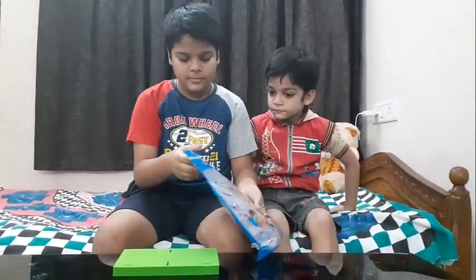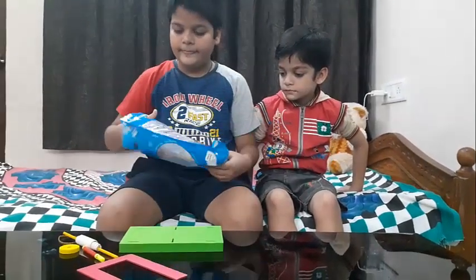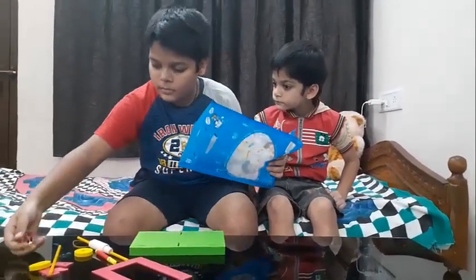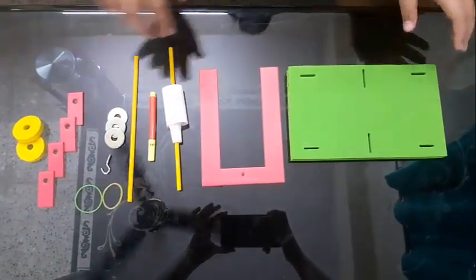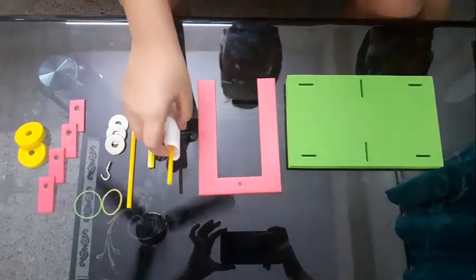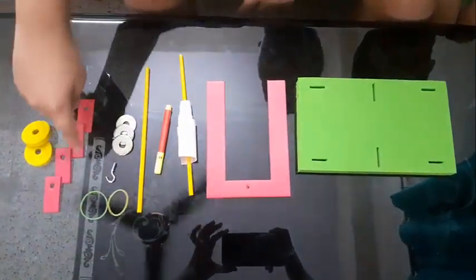This is the base for it, and these are all the parts of it. These are all the materials. This is the base, this is the upper part, this is a straw and I have stuck it with double sided tape with a graph paper. This is a red colored sketch — you can take any other sketch also. This is one more straw, these are the rings, this is the hook, and these are the rubber bands. These are all the required apparatus.